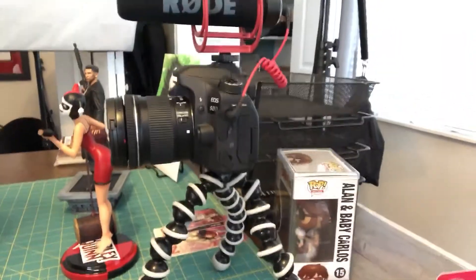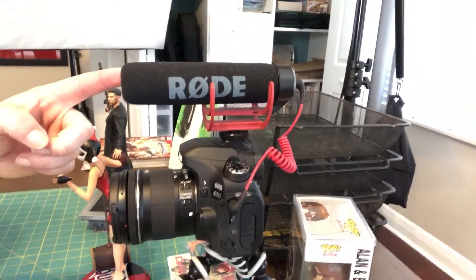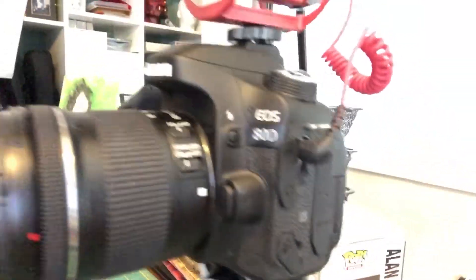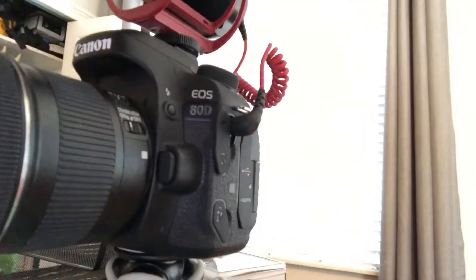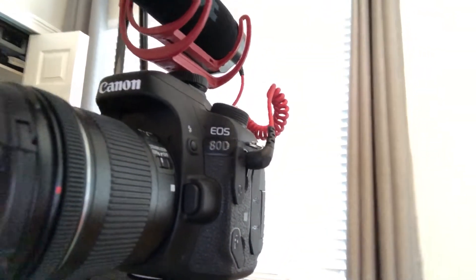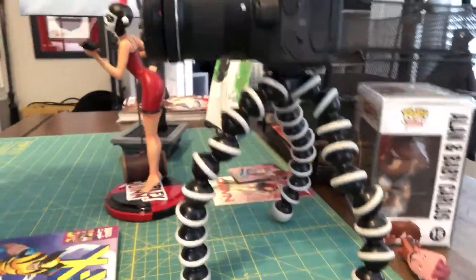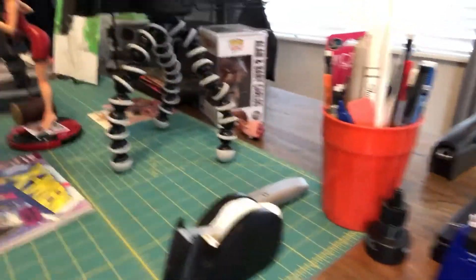Here's the camera I use — I use a Rode shotgun mic and a Canon 80D. For the lens I use a 10 to 18 millimeter, so I can get really close up. The stand I use works out really well for what I need — I forget the exact name of it.